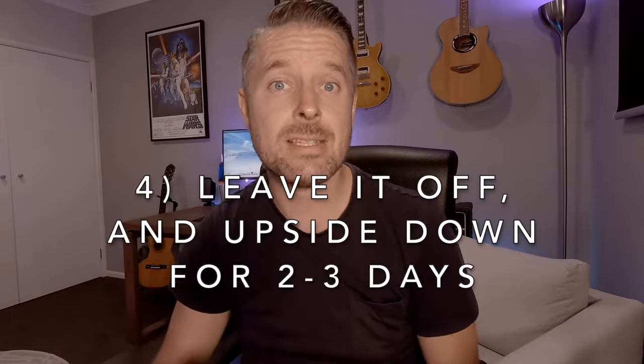Number four is leaving it in that state for around two to three days. Do not power it on straight away — whatever you do, do not power it on once it has been powered off. You need to let the water drain out and make sure that all the components inside dry. Leaving it for two to three days is one of the best things you can do to ensure that you can get your laptop up and running again.